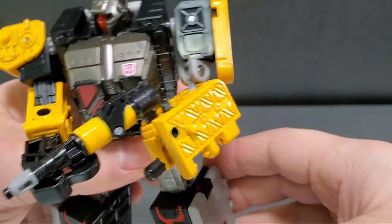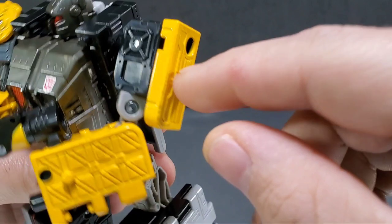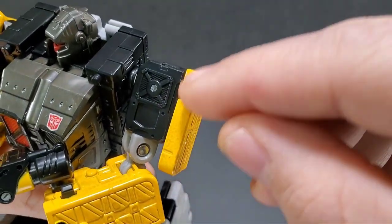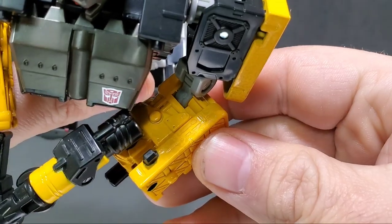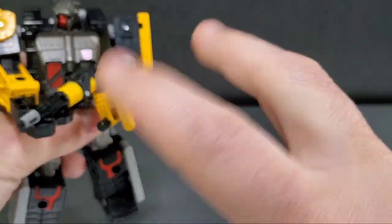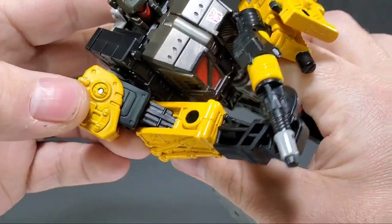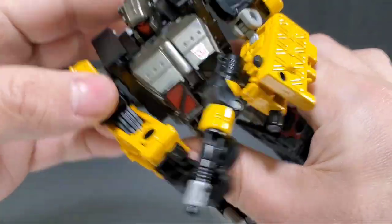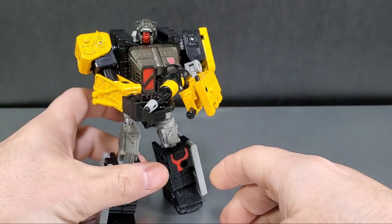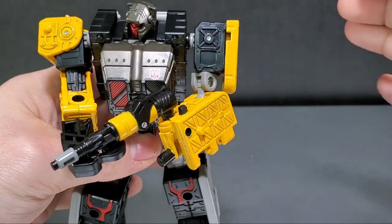I notice on my figure where they painted here he's a little bubbly-looking — looks kind of sloppy, a little messy. Honestly it adds to the battle-damage look of the figure, I guess, so I'm not too fussed about it. Right now looking at him it doesn't bug me that much, because when you're sitting there you don't really notice it — it's when you get a little bit closer that it really comes into focus.